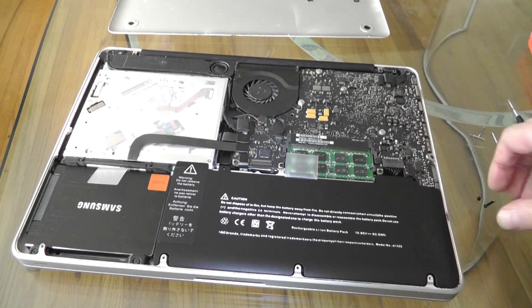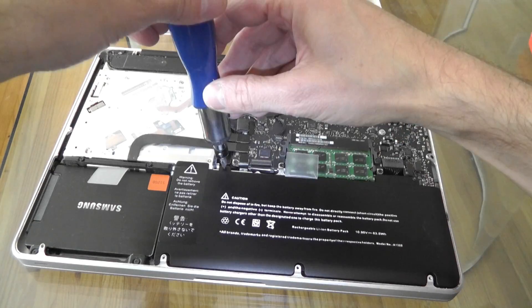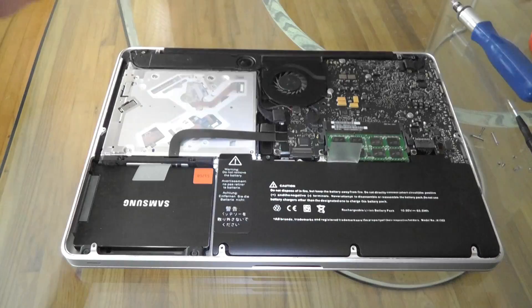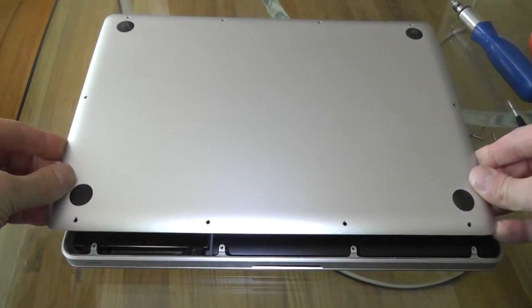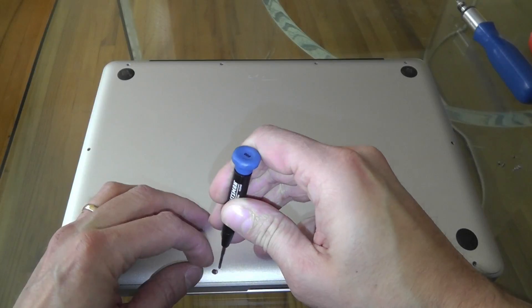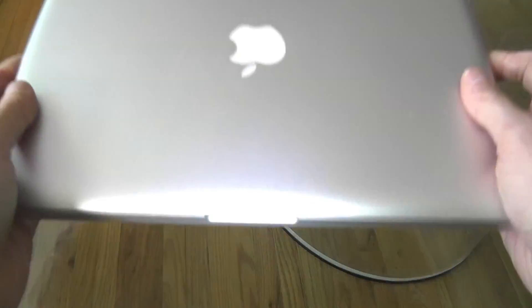Then we put in the two screws — the longer one is on the right and the shorter one is on the left side. Now we close the lid again and put every single screw back in. Notice there were also two different lengths of screws for the back plate.